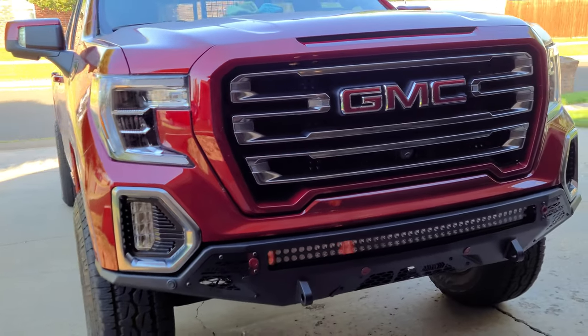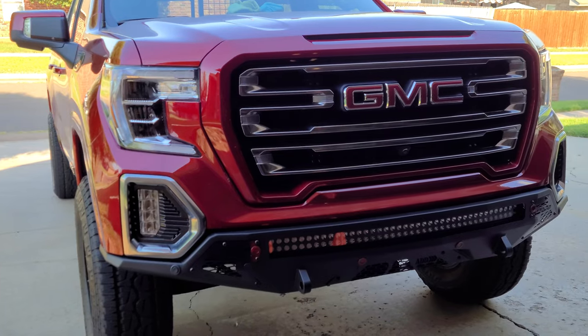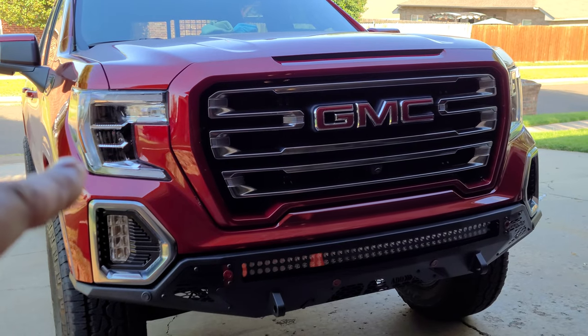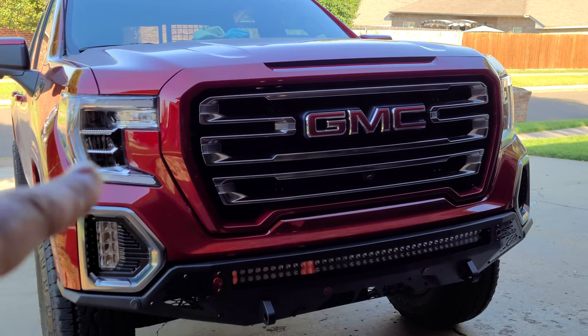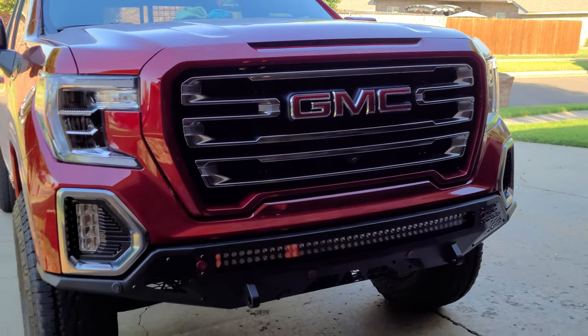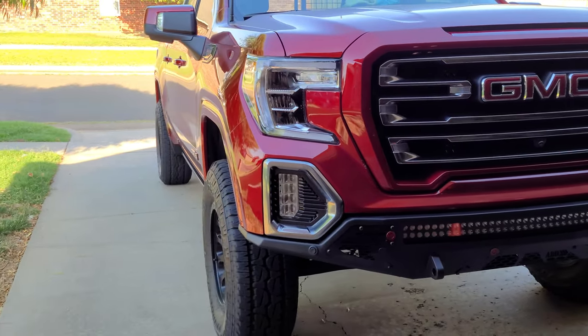I kind of wish they would have done a relay so that when I turn on the headlights — you know, low beams — the fog lights come on, and then when I hit the high beams these come on too. I don't know if that's even legal, but whatever.